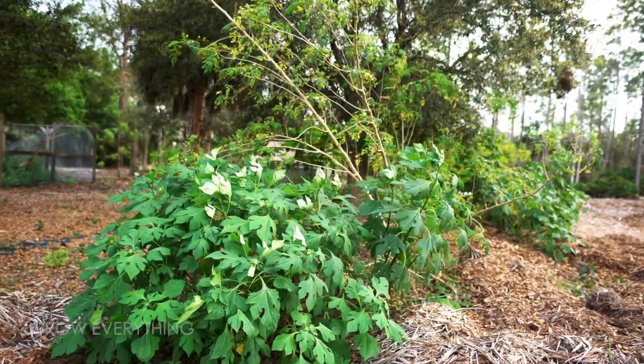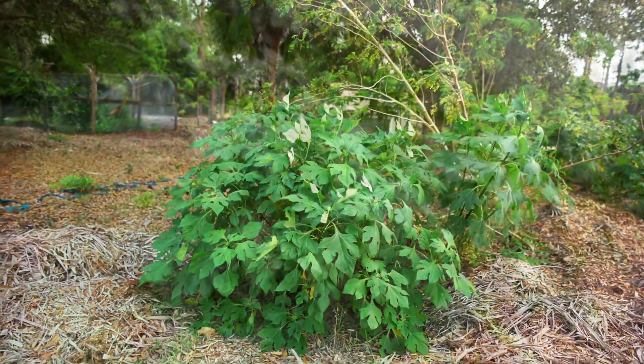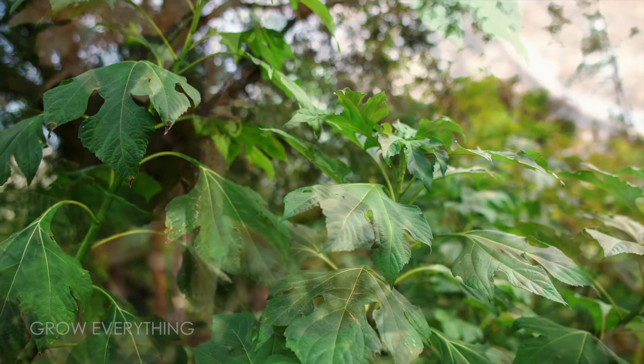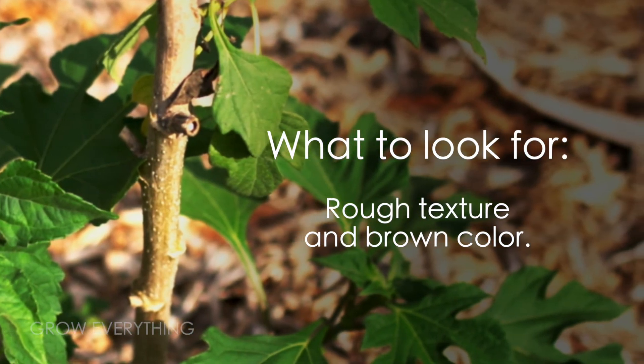Seeing how well the plant was growing, I was ready to start some propagation experiments. When looking for information on the propagation process, I found a lot of results, most of which advised that you specifically use woody stem cuttings, as they have more energy stored up in the cambium for rooting.